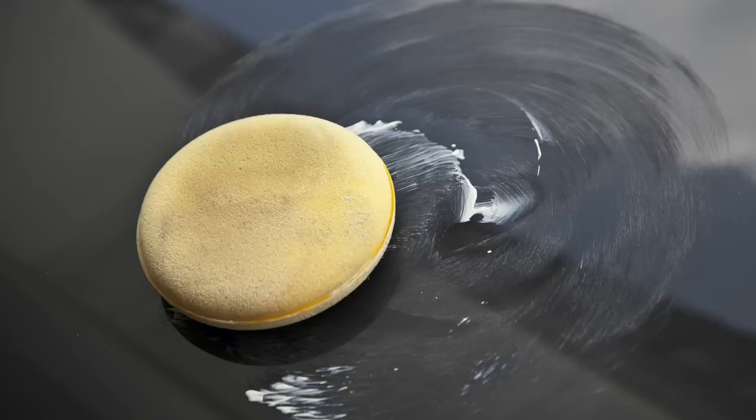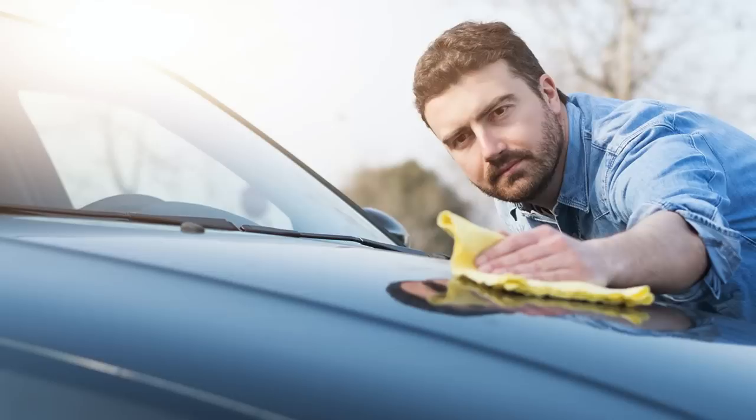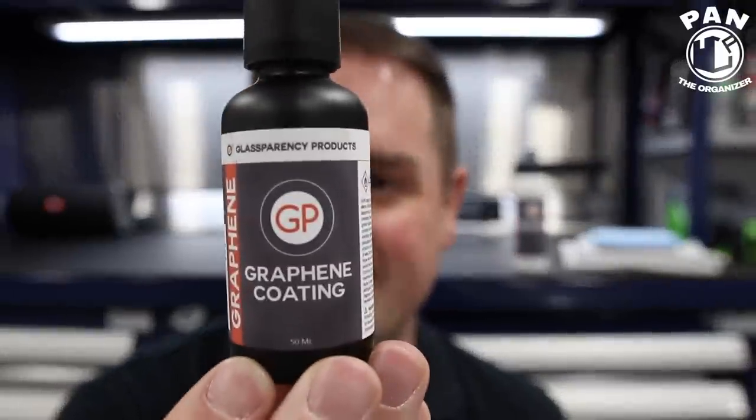We had traditional carnauba waxes, then moved on to synthetic paint sealants. In the past 5 years, one of the most popular forms of paint protection were ceramic coatings — and they were fantastic. But now I am happy to introduce one of the next evolutions in paint protection, and that is graphene coatings.